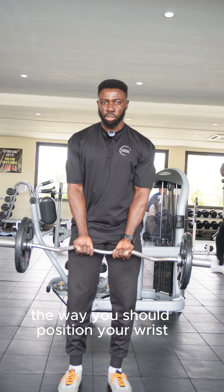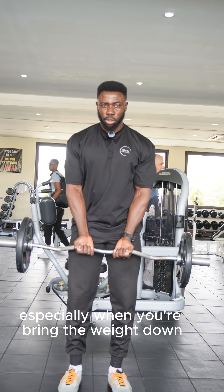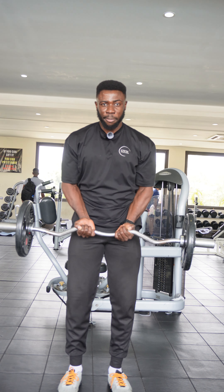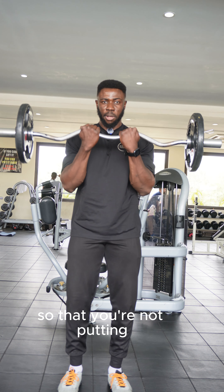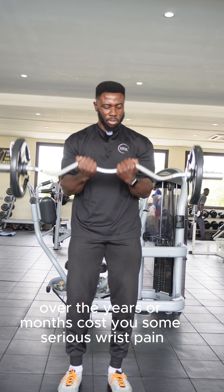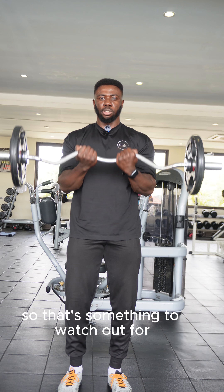I was talking about the way you should position your wrist — you want your wrist to be firm. When you're bringing the weight down, you don't want your wrist to bend, so that you're not putting the pressure of the weight on your wrist. Over time, that can cause you serious wrist pain, so that's something to watch out for.